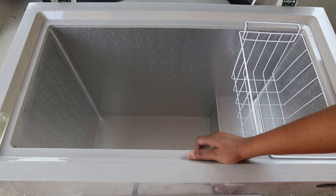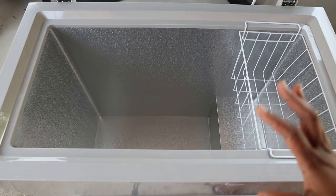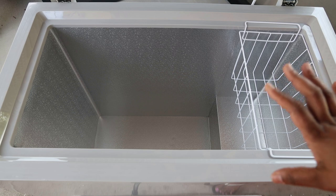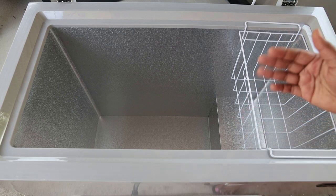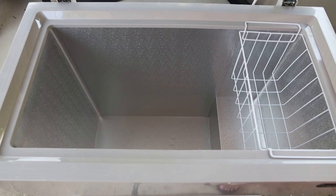I already let it set up and settle for 24 hours, because when you get a chest freezer delivered you have to wait 24 hours to let the gases settle before you can actually plug it in. Now that it has settled, I'm going to go ahead and plug it in and close it down.